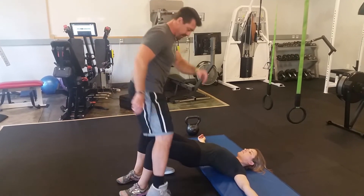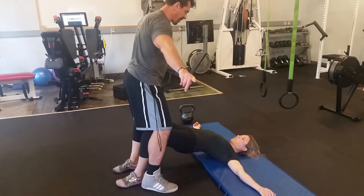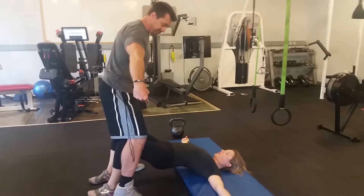So what it looks like is: come up real high, and kick out your knees just as hard as you can. I'm allowing her to come out slowly, and now I'm going to have her resist as I squeeze in.